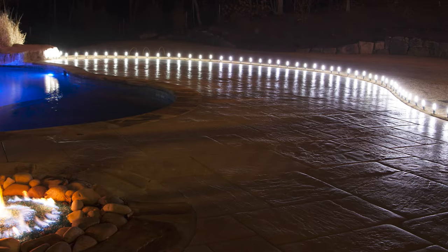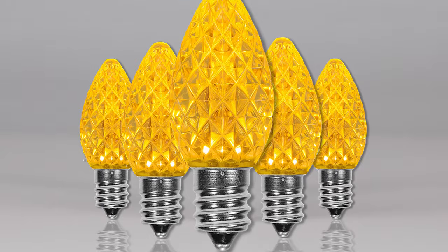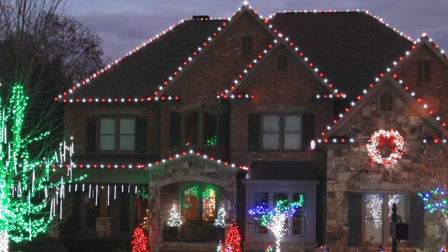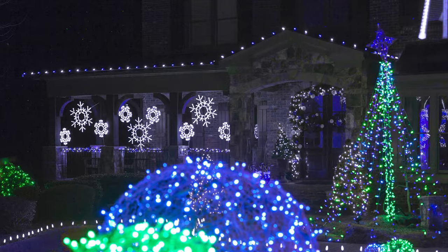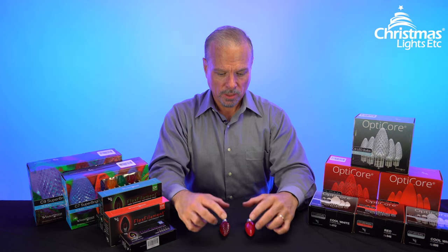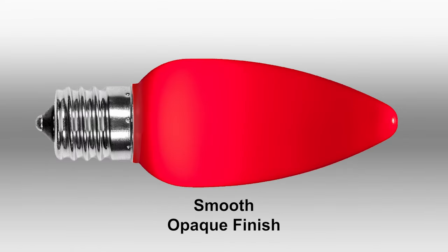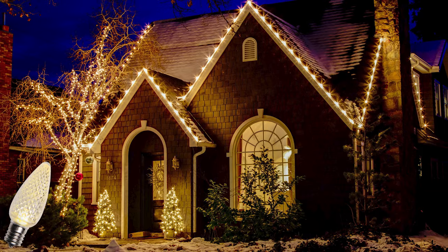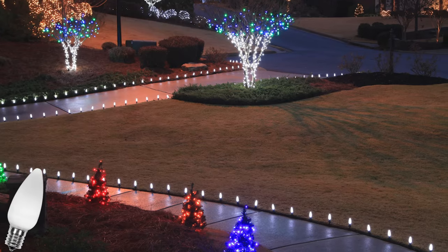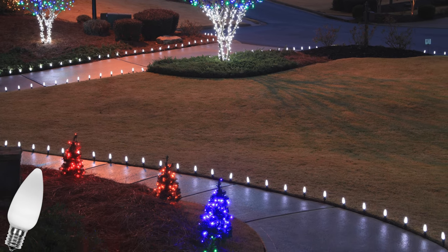OptiCore string light sets come in a wider range of color options. In addition to the primary colors, you get choices like purple, gold, orange, and pink. You also get popular combinations like red and warm white, red and cool white, red and green, and blue and cool white. There's also a choice between a diamond-faceted finish, which gives a dazzling glow that sparkles like ice, or a smooth, opaque finish that gives a softer, elegant glow that people say looks more like classic incandescent bulbs than any LED light they've ever seen.